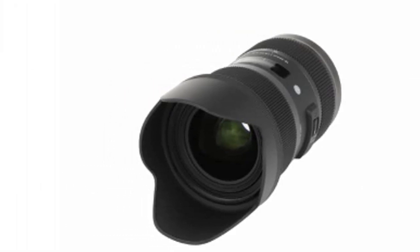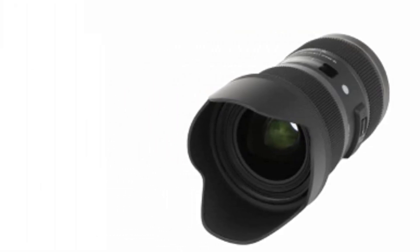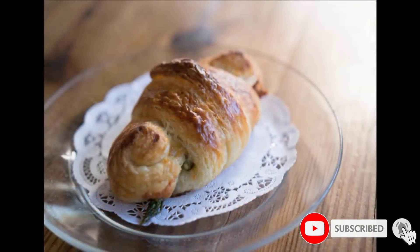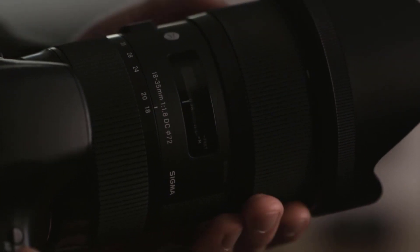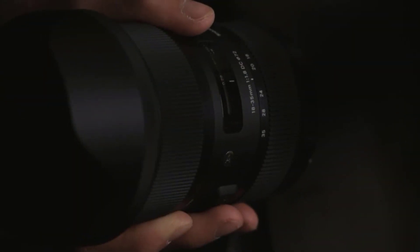The Sigma utilizes a strong construction consisting of a rugged brass mount and metal barrel made of a thermally stable composite material, making this lens highly capable of performing in both cold and hot temperatures without any interference.